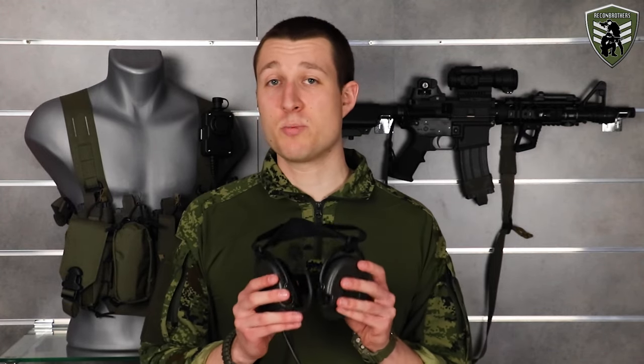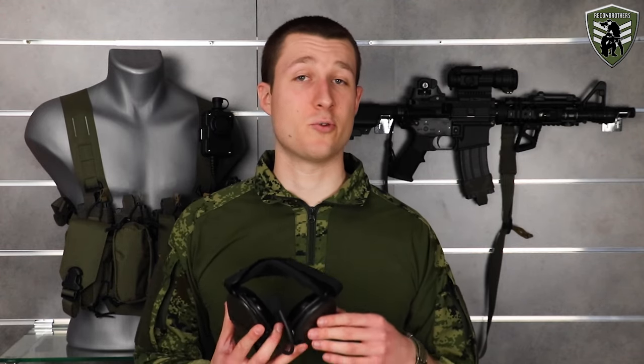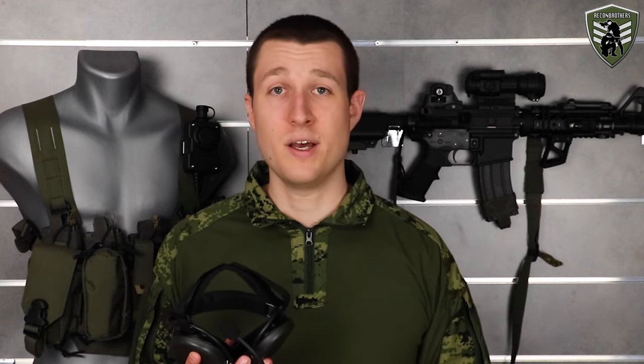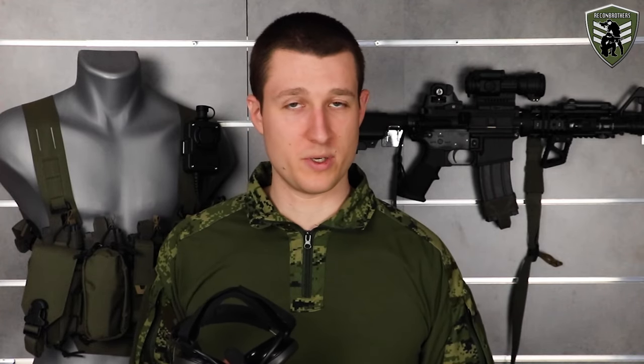Another option is the neckband version, which is probably the best neckband designed out there when it comes to these sort of systems. This is of course nice, but a neckband version doesn't allow to be mounted onto a helmet — at least Sordin doesn't provide a solution for this themselves. There are third party companies that make adapters available for these, but they are not easy to mount and a quick interchange between the helmet and neckband setup is not possible. Aside from that, doing it this way brings up another issue which we'll cover in a bit.